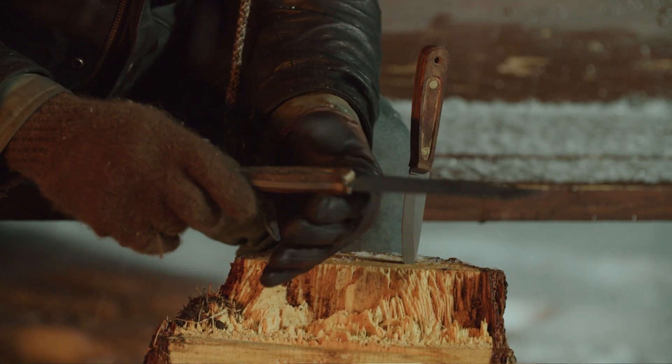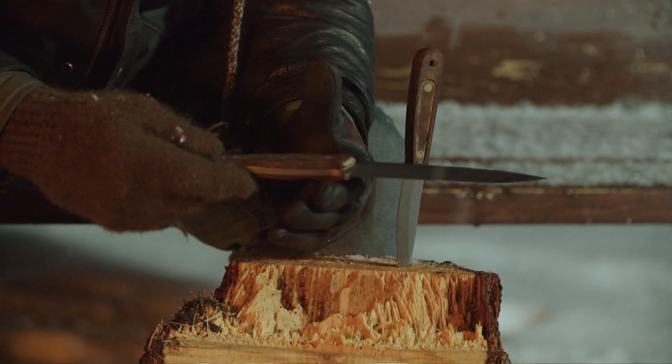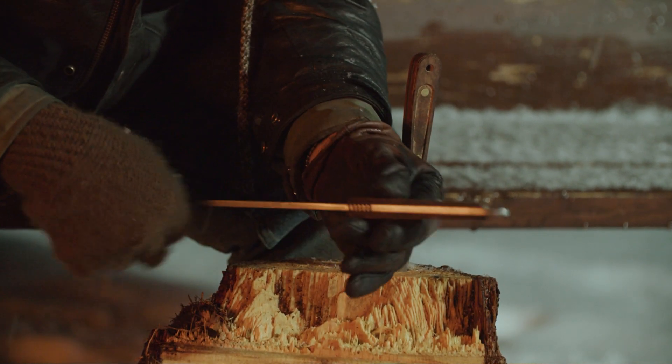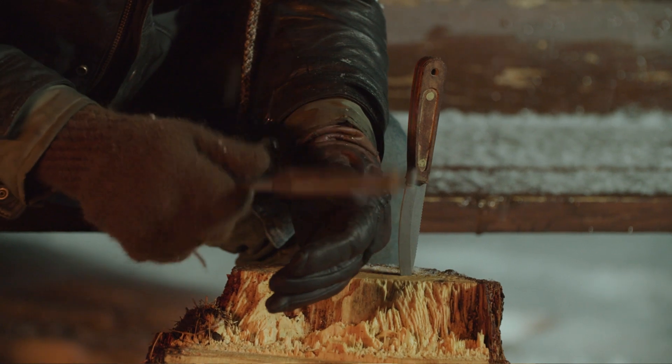Balance — this knife has balance. It's handle-heavy, which makes it a flipper. In the throwing world you've got to have a heavier handle; it flips really good. The other benefit of the heavy handle is that when you drop the knife, the handle always goes down first, so you don't break your point or dull your edge.